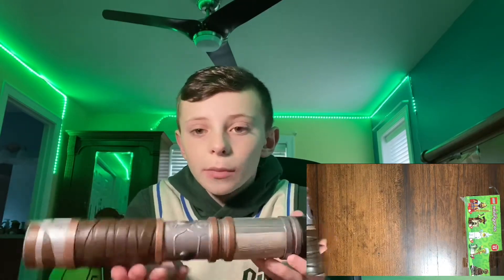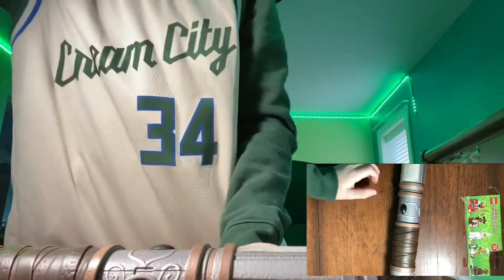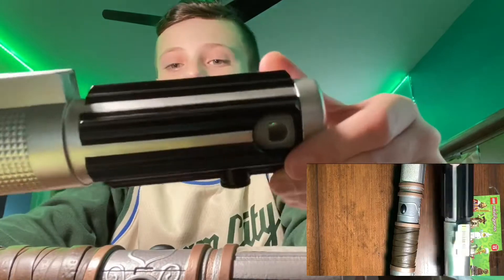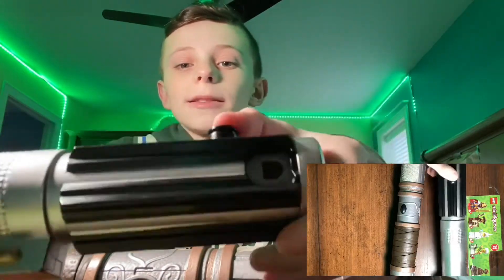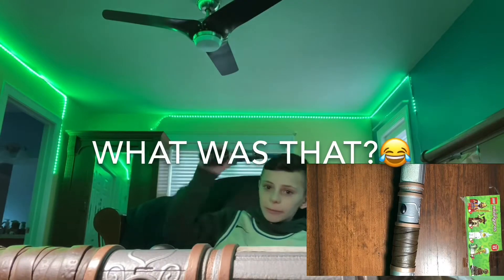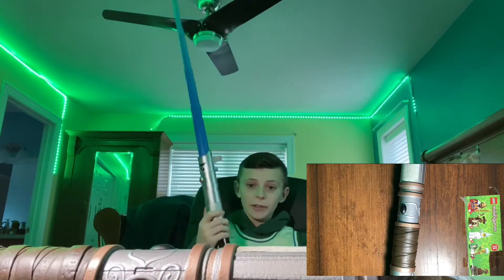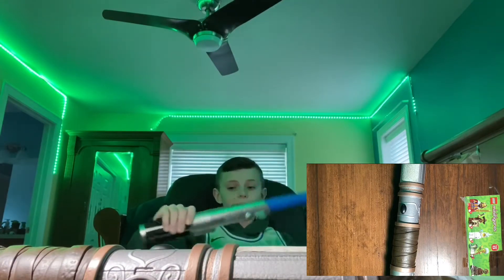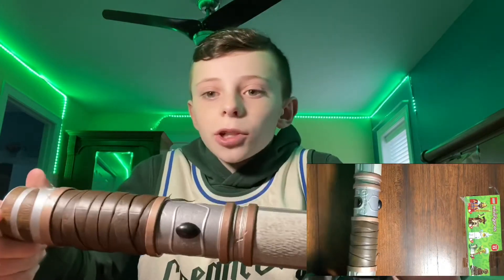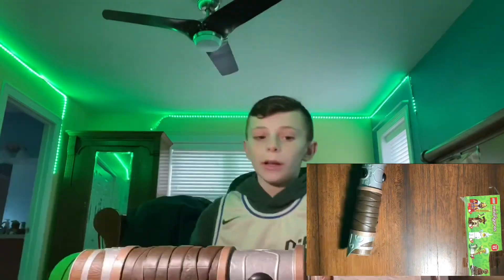Now it's all constructed, but it still doesn't work yet because the blade's not in. It's heavy compared to something like this spring-action toy lightsaber — you remember these, right? They didn't work very well. But compared to the Savi's Workshop lightsaber, it's such a difference. This toy is a lot lighter because it's all plastic.